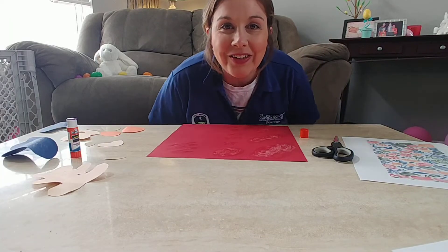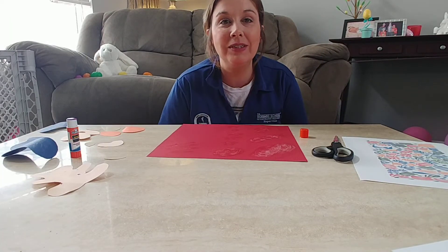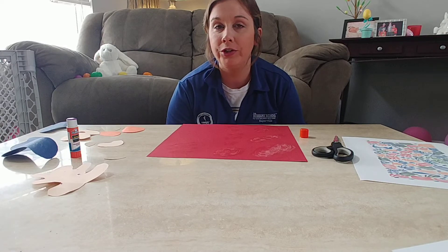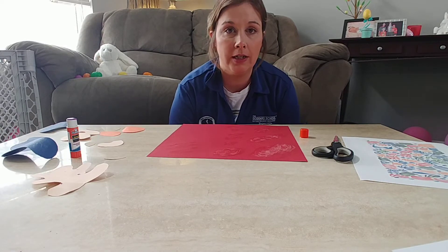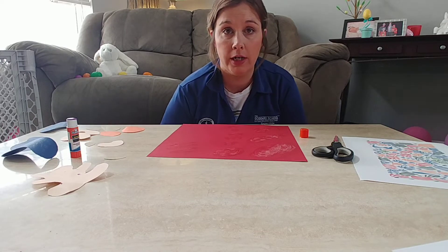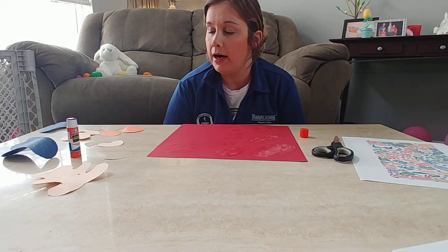Hey guys, how are you? I just want to do some artwork while we're all at home. I want to introduce you guys to a famous artist named Henry Matisse. He was a French artist and he would